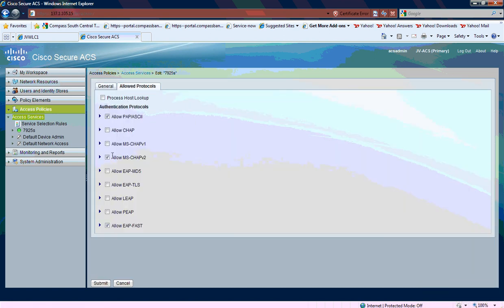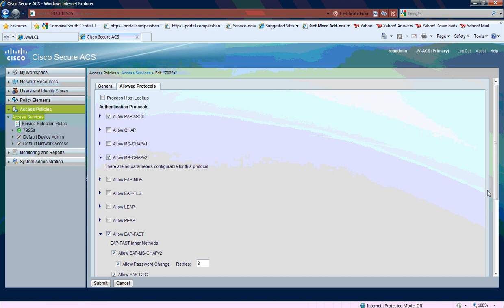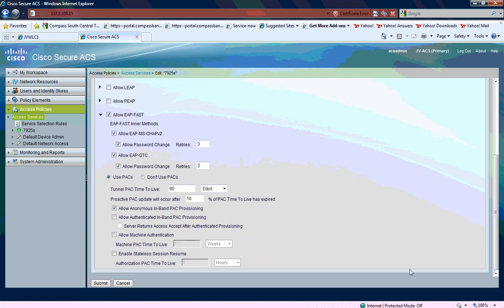Basically, I'm allowing MS-CHAP version 2 and EAP-FAST. And then under EAP-FAST, you do have to permit in-band PAC provisioning. You want to make certain that anonymous in-band PAC provisioning is enabled.